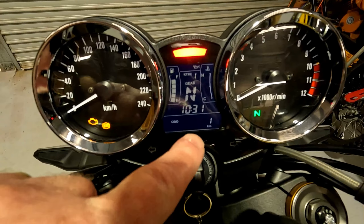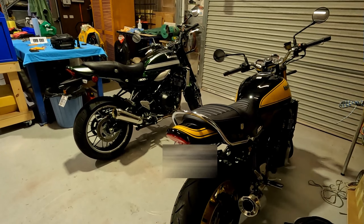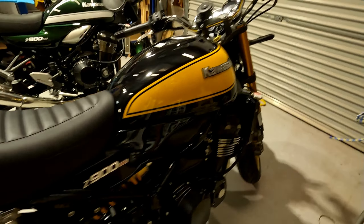I do have an old VFR under that cover over there and I love that bike — the V4. I had one brand new back in 1996. I've also got the retro tank badges to replace the current ones — they match in with the side decals.